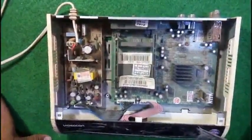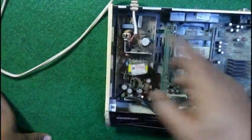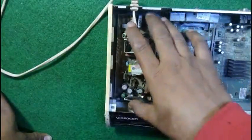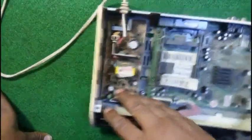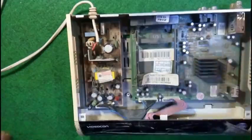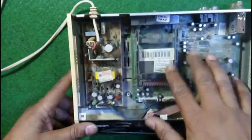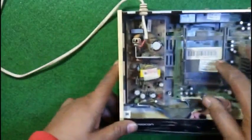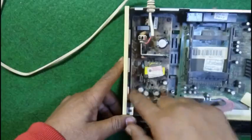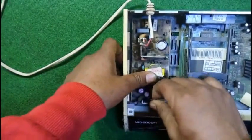Inside this little box you will get two circuits. This is one circuit and this is another circuit, divided in two parts. This is for the power supply, and this is the logic card where signal, channels, and all the programming has been done. We need only this power supply circuit, so just remove the wires from it.